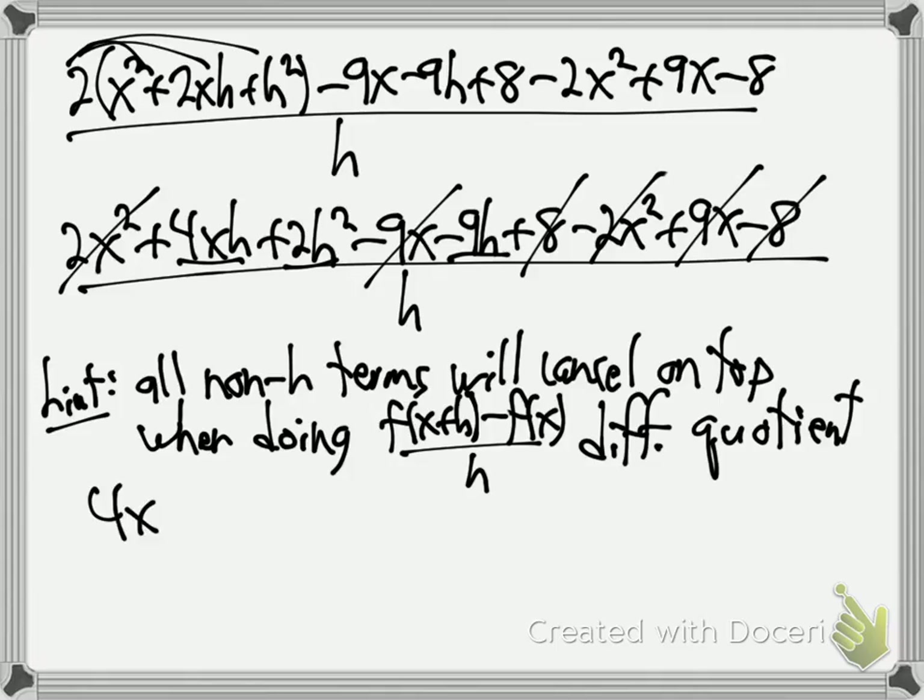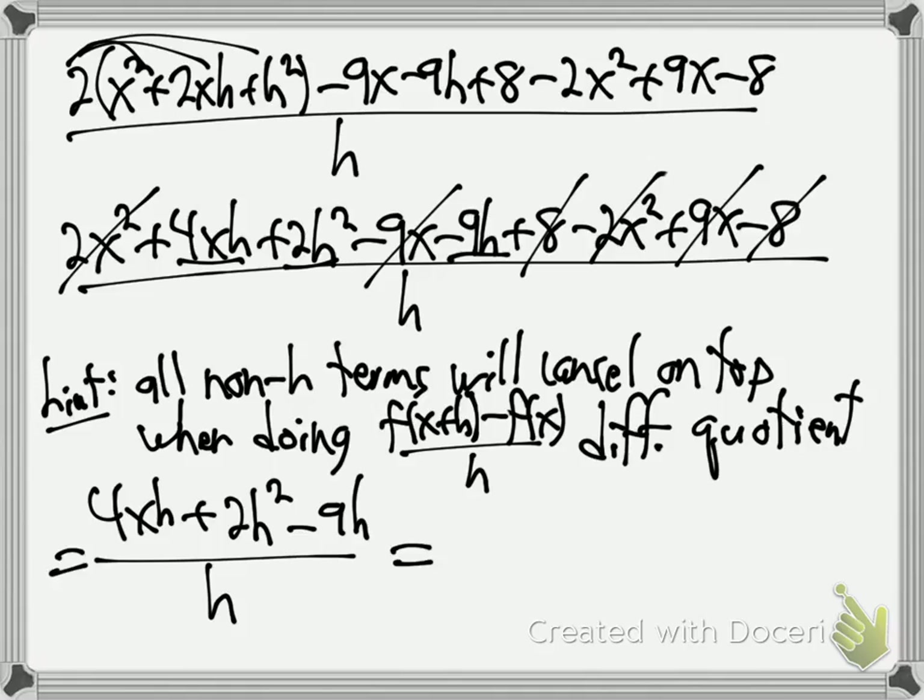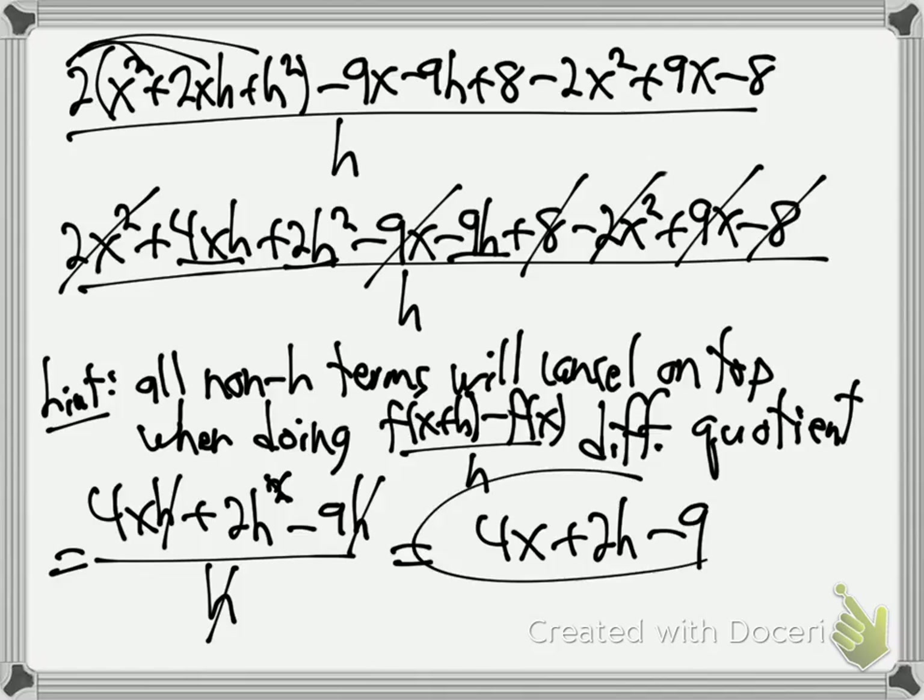What's left? 4xh plus 2h squared minus 9h, all over h. It got a lot cleaner. Last step: cancel the h on the bottom with one h from each term on top. This leaves 4x plus 2h minus 9. Just divide h out of each of the terms. Practice that until you can do it flawlessly.